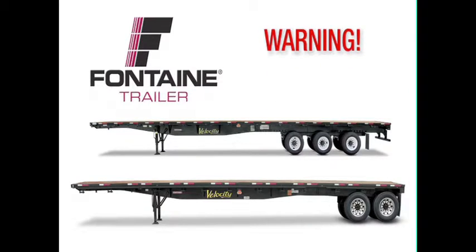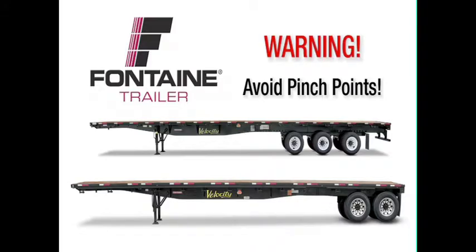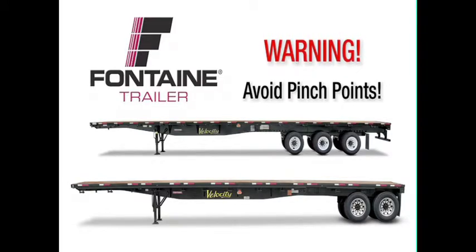When operating the slide mechanism, avoid all pinch points. Failure to heed this warning could cause serious injury or death.